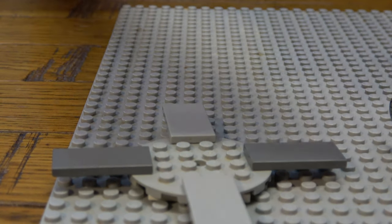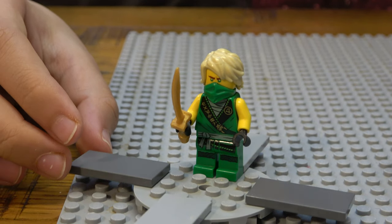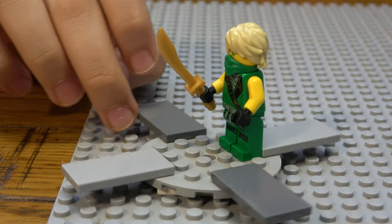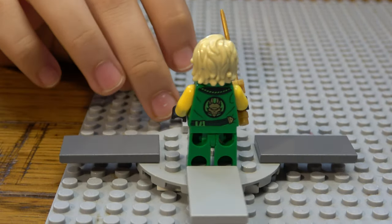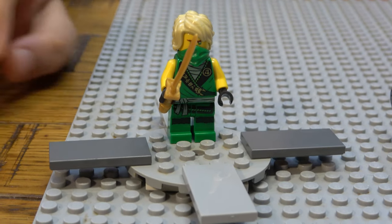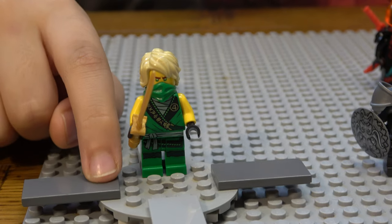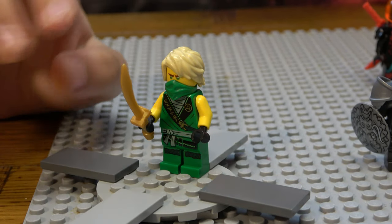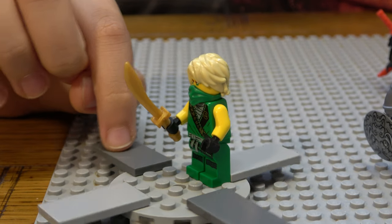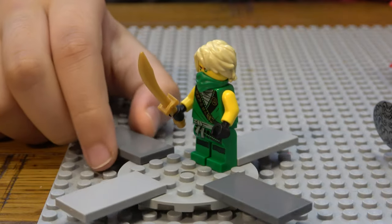This one is Lloyd again but a different variant — the one that came in the Forest Buggy set. There was only this one minifigure in that set. It's a really nice set and it comes with a little green bandana and a golden sword. I like this sword more than a katana.